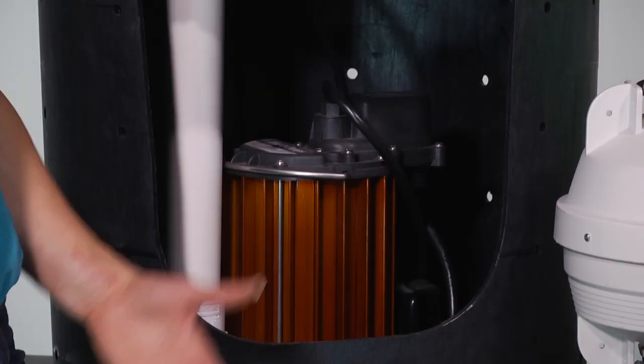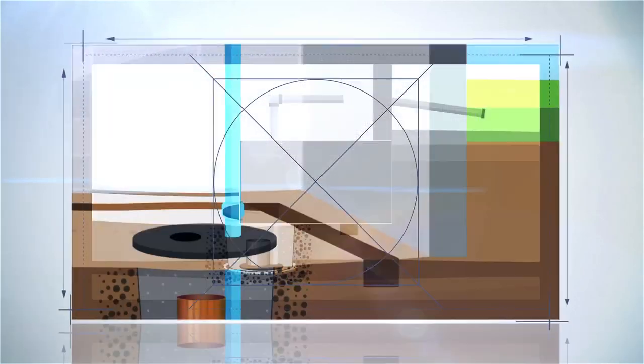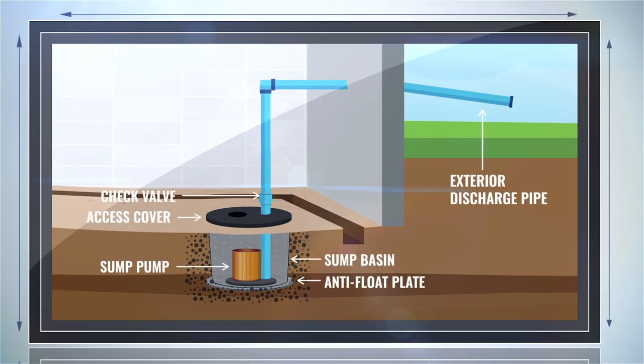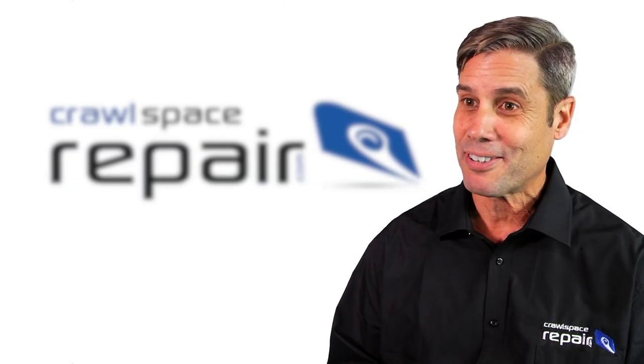Why are there holes in it? Don't they let dirt in? The holes are there to relieve the water pressure in the ground. They let the water into the basin so it can be pumped away from the house, and the clean gravel keeps the dirt away while holding the basin in the ground. Without the anti-flow plate on the bottom, the water pressure would push the basin right out of the ground.